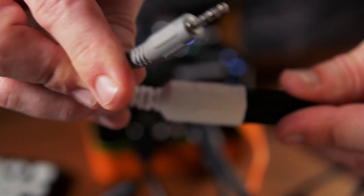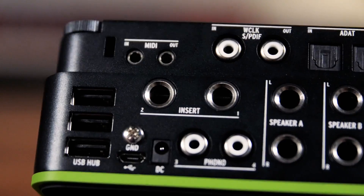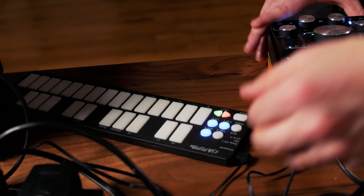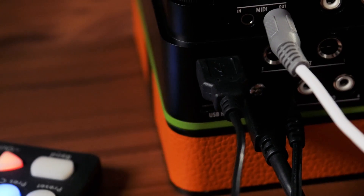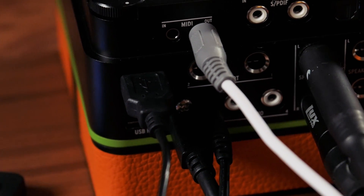MIDI in and out is provided via eighth-inch jacks, and adapters for full-size DIN are included. The AudioFuse also acts as a three-port USB hub, so you can plug in your MIDI controllers and route MIDI to and from modern USB-enabled gear like the Roland TR8 and the Moog Sub37.